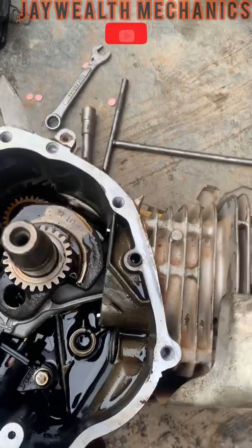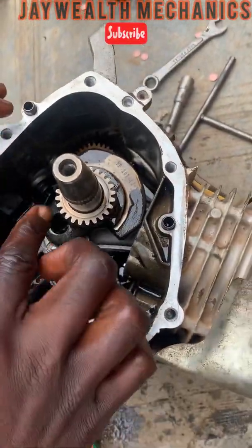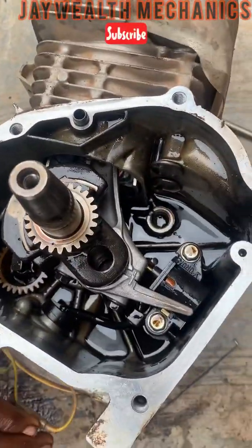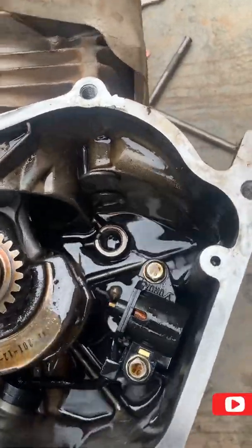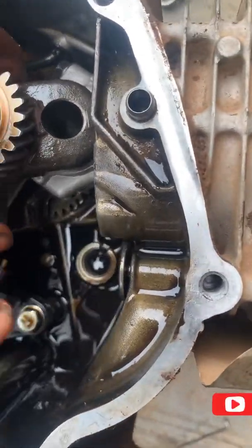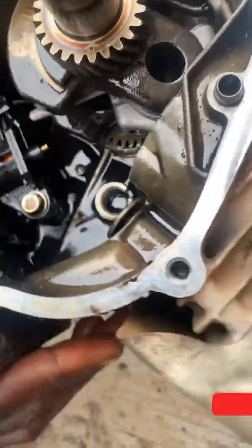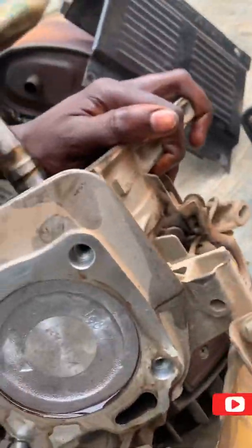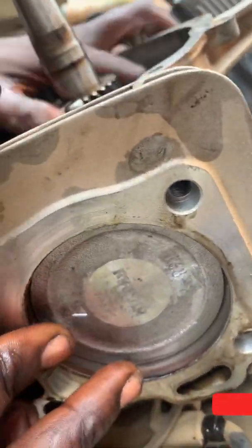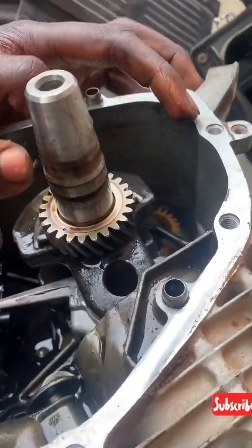We have to rotate this generator so this key can come over to the side of the camshaft port. To set the timing, the piston must come to the front — it must be at top dead center — as you can see right here.